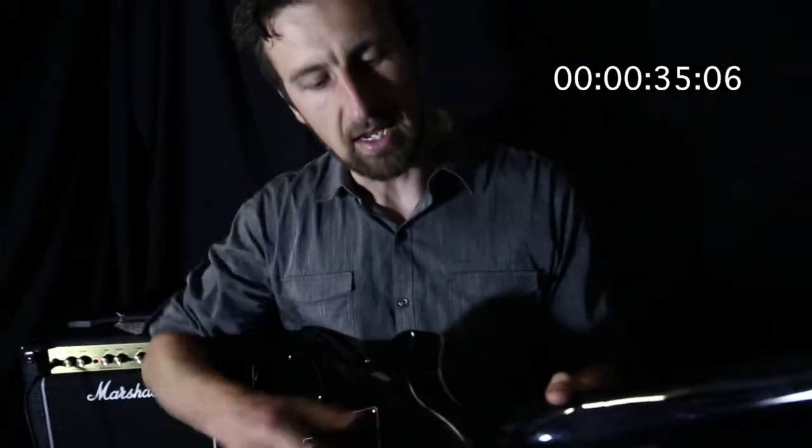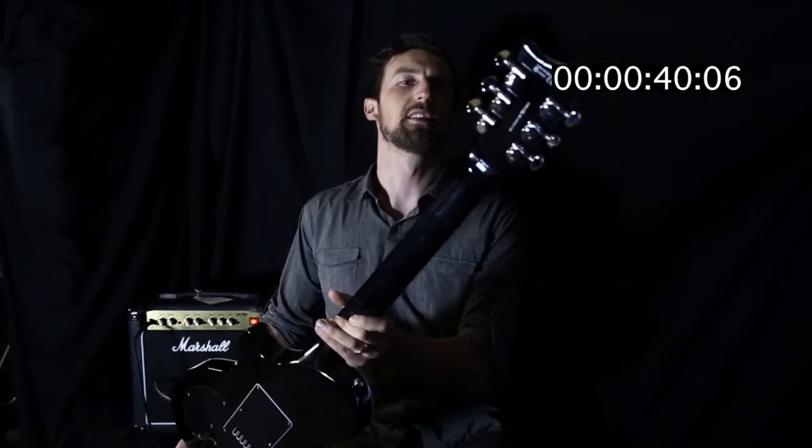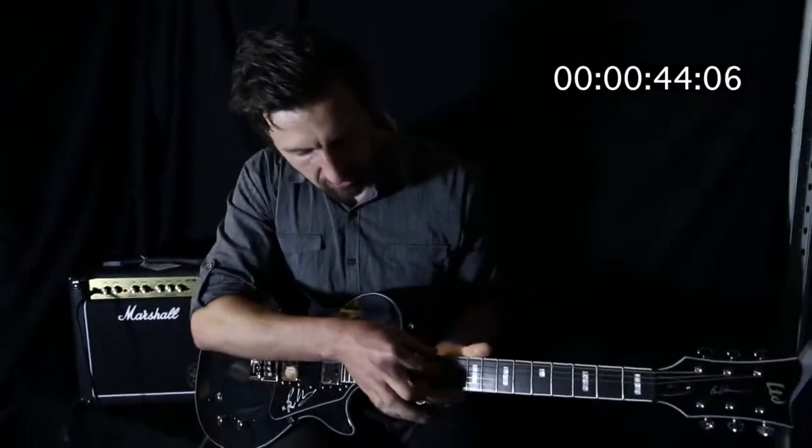It's a maple neck and a through-neck as well, so great sustain from this guitar. You've also got the ESP LTD locking machine heads. Check out the ebony fretboard with these block inlays.